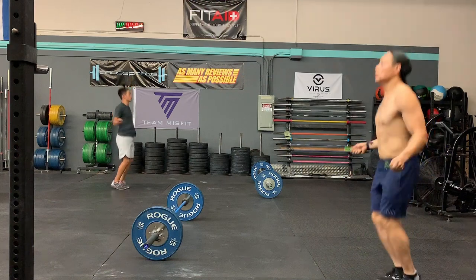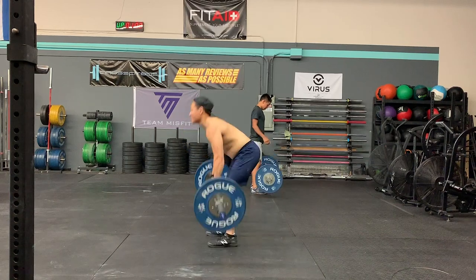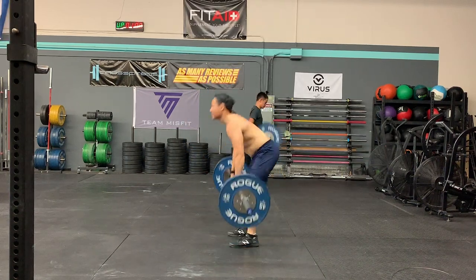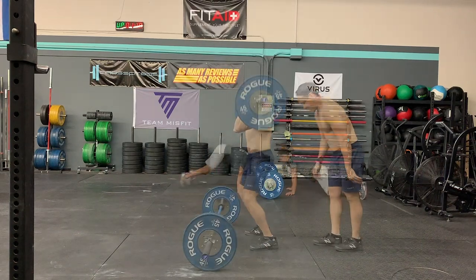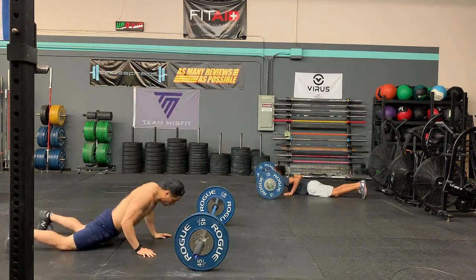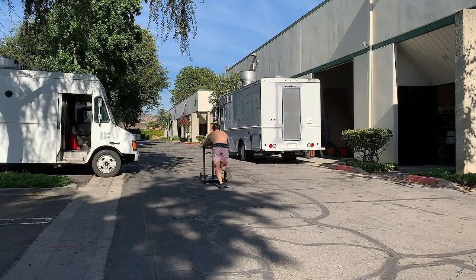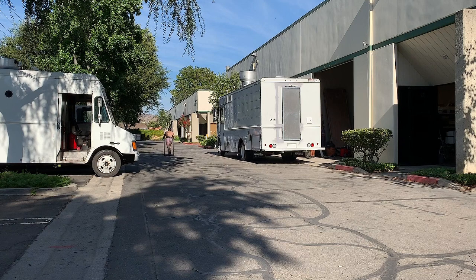New Balance always does a really good job maintaining flexibility in their training shoes and the Prevails are no exception. These are extremely flexible training shoes — even more so than the outgoing Minimus 40s. To me, they feel very similar to the old MX-20s and MT-10s — basically a combination of those two shoes. The MX-20 had a very flat feeling profile and the MT-10s had a ton of ground feel. The Prevails are a mix of both: they feel very flat, but you get a ton of feedback from the ground, especially compared to the Minimus 40s. The trade-off is you don't get as much underfoot cushioning as the outgoing shoe.